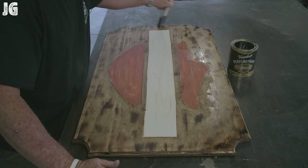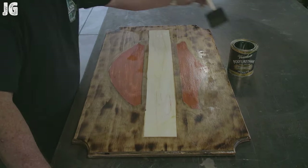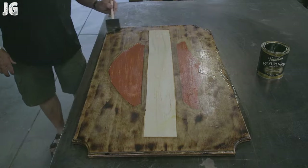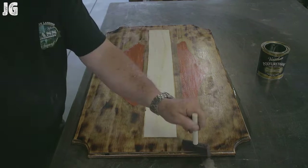I ended up with a polyurethane glossy finish, and it was okay. I probably would have liked to go with the semi-gloss finish — it turned out a little bit more glossy than I was hoping for — but still it turned out pretty good, I'm okay with it.